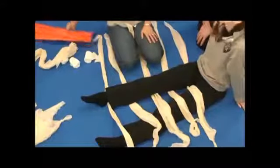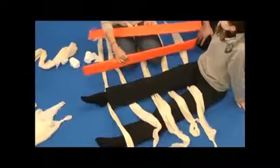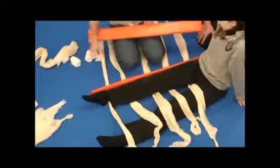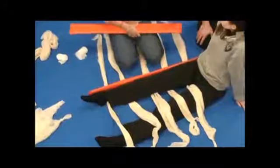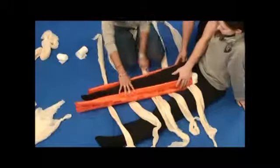Now that we have that in place, we're going to use our padded board splints — the medium size, because our patient's leg is shorter. If we had a seven-foot-tall patient, we'd obviously need the larger board splints. I'm going to apply these to either side. The one going on the inner part of the leg, you may need to pad just for comfort for your patient. If you'll hold that there.